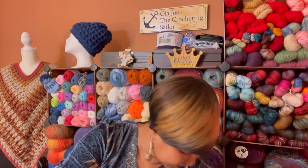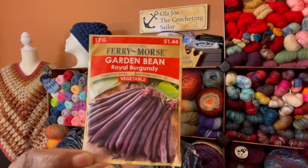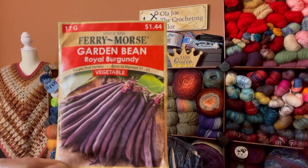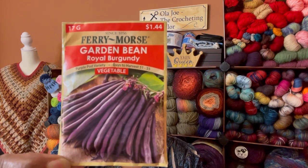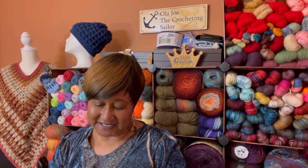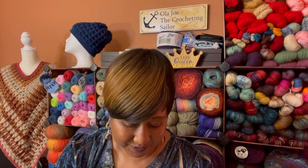I can't wait, I'm going to plant these. Container Crops sent me garden beans — Royal Burgundy. I've never had these before and these are purple beans, this is a vegetable! Oh my goodness. This is Fairy Morse and it takes six to eight days to germinate these. I'm excited.